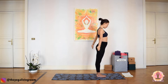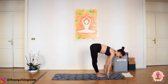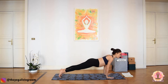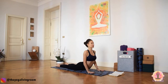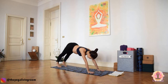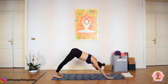Surya Namaskara A. Inhale, sweep your arms up, Urdhva Namaskarasana. Exhale, dive forward, Uttanasana. As you inhale, extend your spine halfway, Ardha Uttanasana. Exhale — for the first one we're going to step back and slowly lower all the way to the ground via Chaturanga Dandasana. As we inhale, coming into Cobra, Bhujangasana. Relax your scapula down your spine, gaze down the bridge of your nose. Exhale, tuck your toes — Adho Mukha Svanasana. Take a deep inhale here, stretch your spine back. Exhale fully.